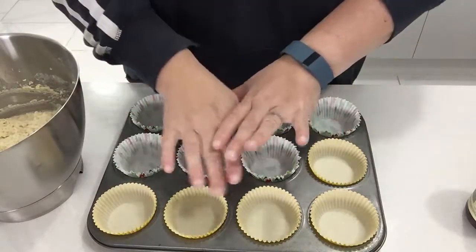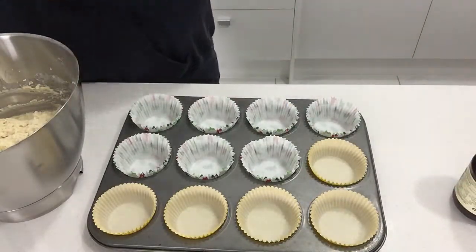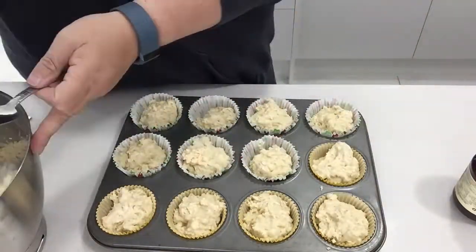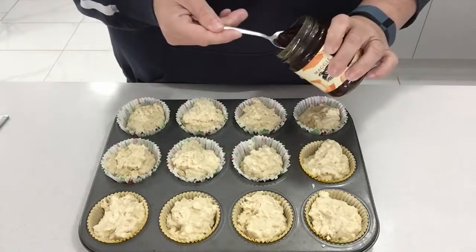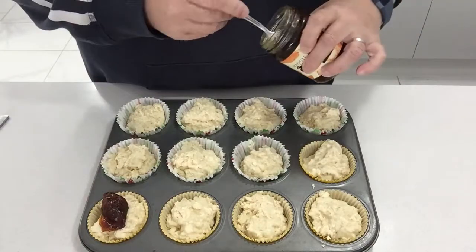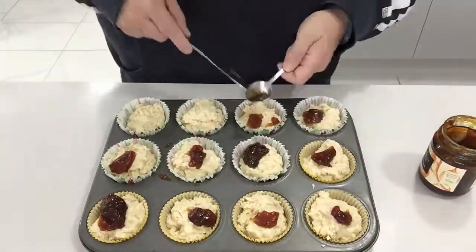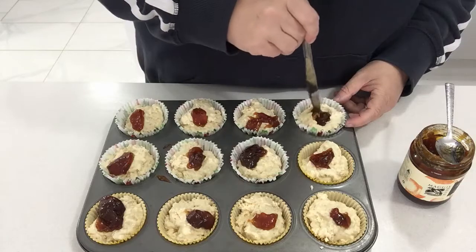What we do is fill up these muffin cases and then we add the jam. They're all filled now. We put about half a teaspoonful of jam in each muffin. The next trick is to just give it a little swirl.